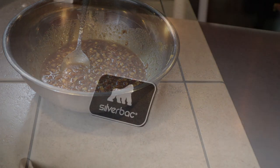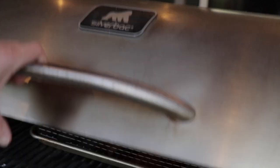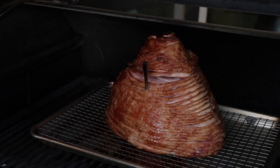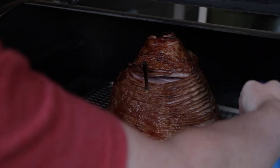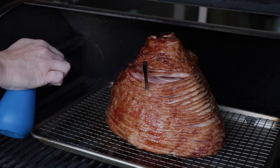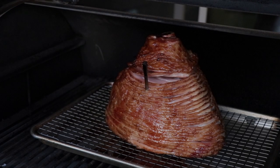It's been about two hours now and we're just north of 100 degrees. I wanted to give you another look at it and go ahead and get another spray of apple juice on it. It's starting to look fantastic — the spirals are actually starting to pull away from themselves, which means once we glaze it, it's going to get down inside there and be awesome. We don't have too much longer, so bear with me.